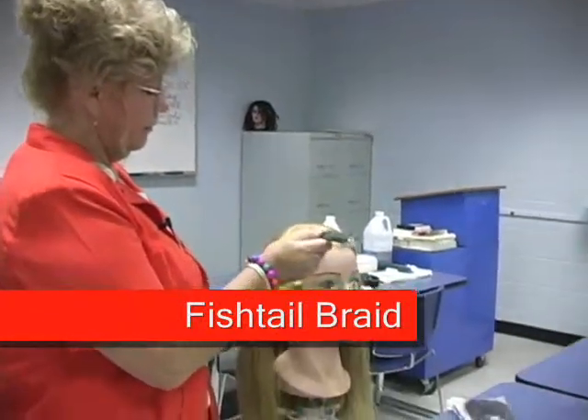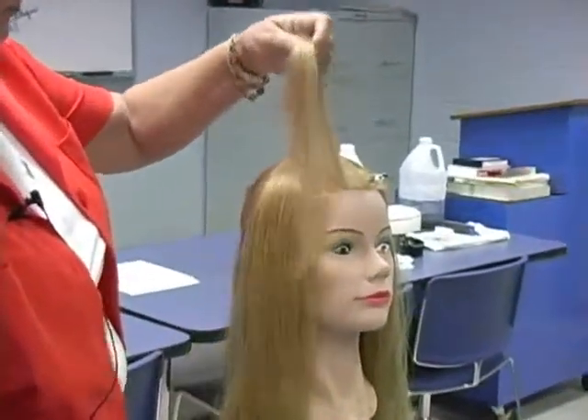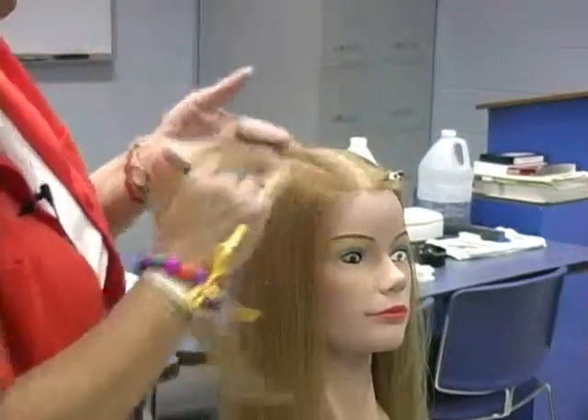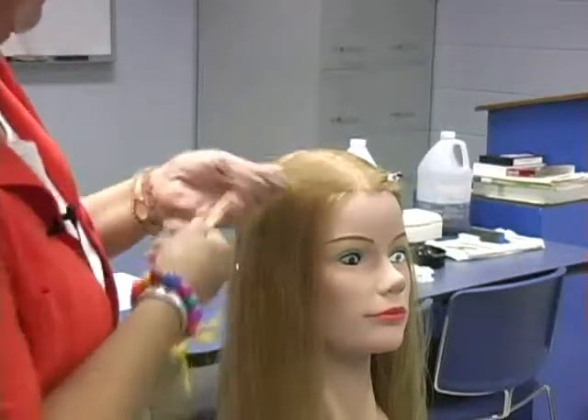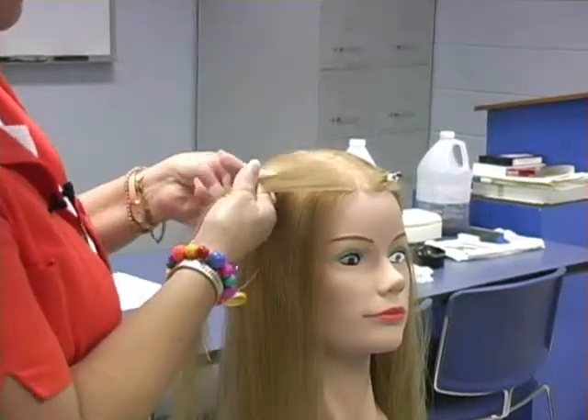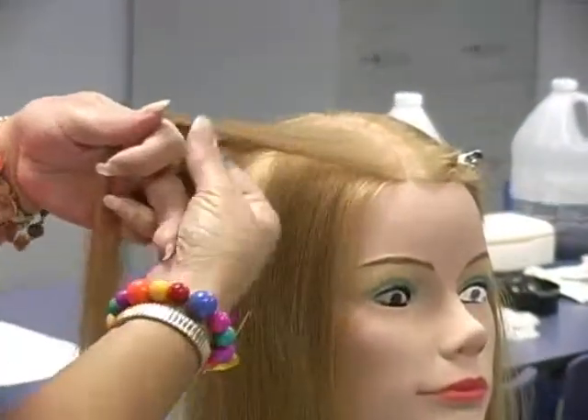It's a little more simple than holding three strands in your hand. Just section off whatever you want to braid, comb it smooth, divide it into two strands, cross one over the other.